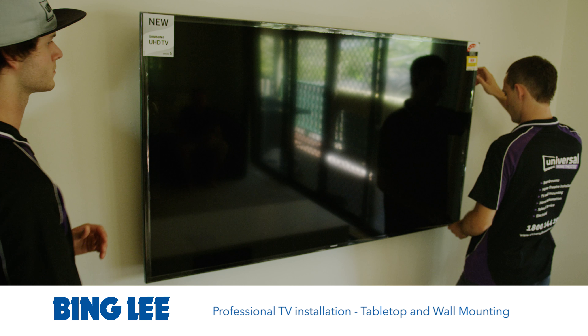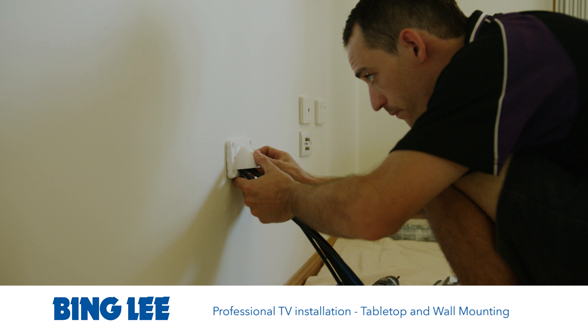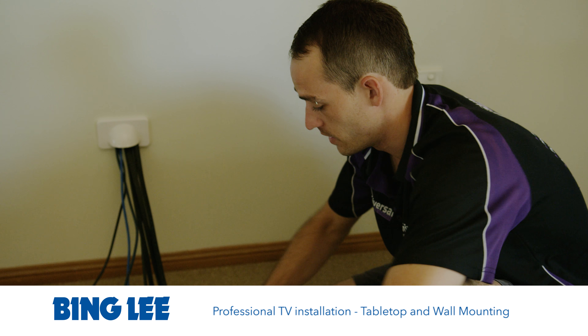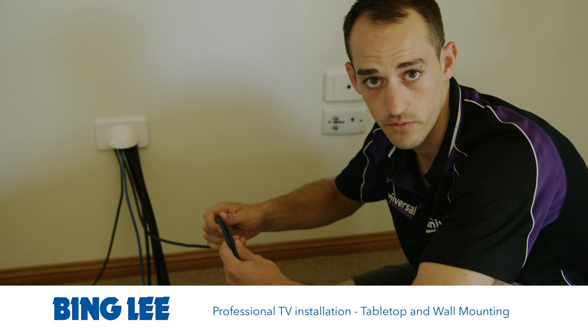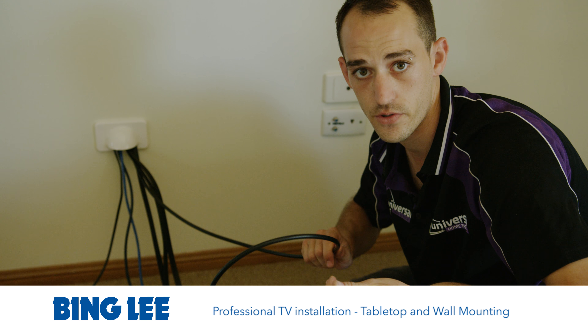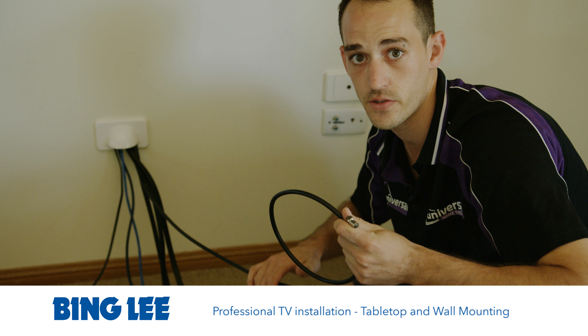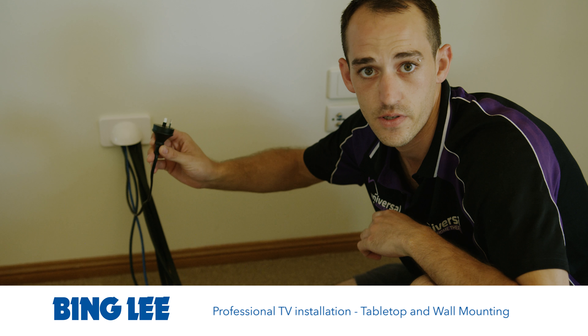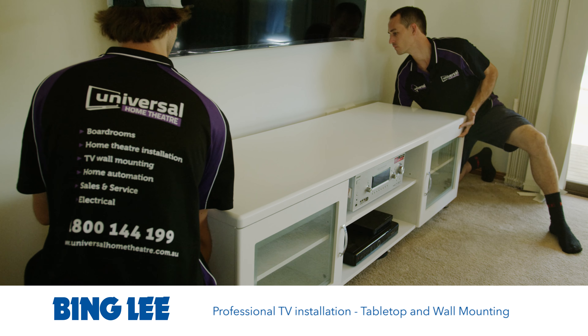The cables we have concealed in the wall today for our customer are HDMI cables, a data patch cable, a digital optical audio cable, a free-to-air antenna cable for Channel 7, Channel 9, Channel 10, ABC and SBS as well as the new HD channels, and the power cable for the 65-inch Samsung UHD smart TV.